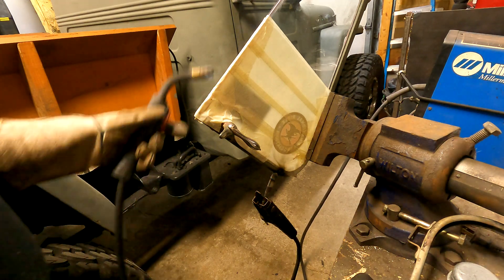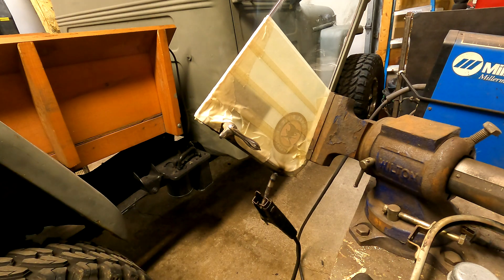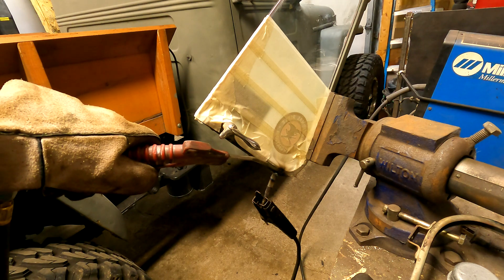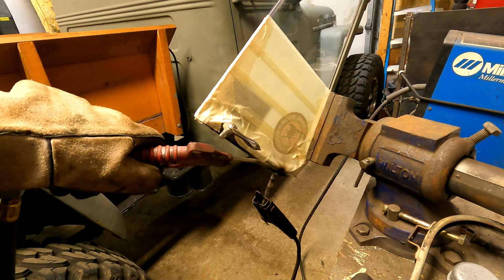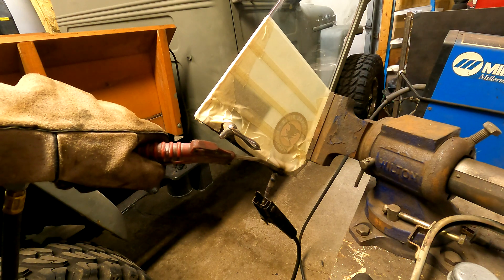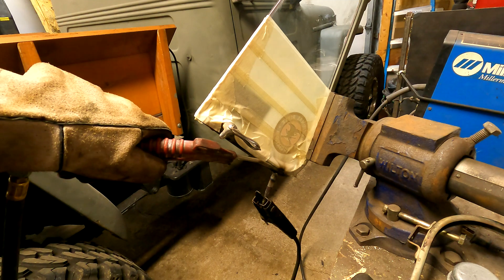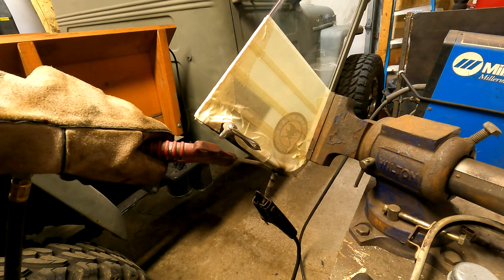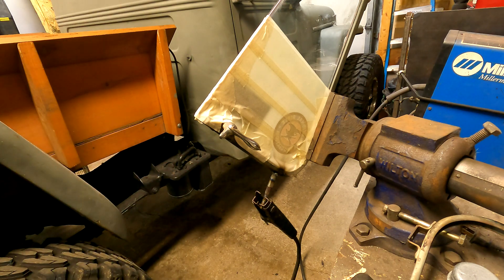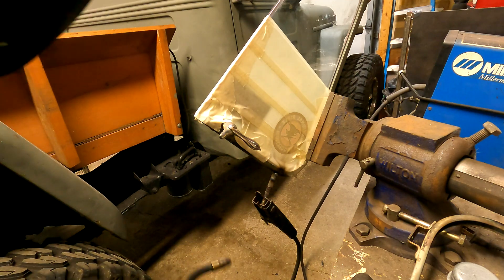So far so good. We should cool it down a little bit. I was fully expecting this glass to break, myself.